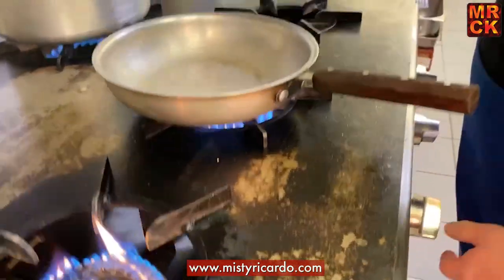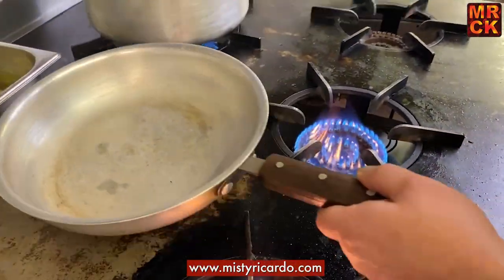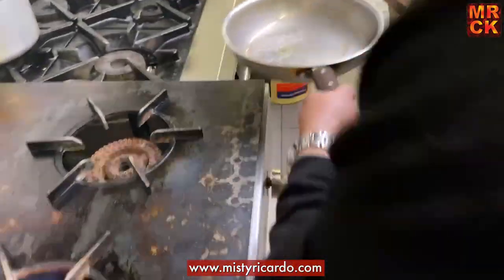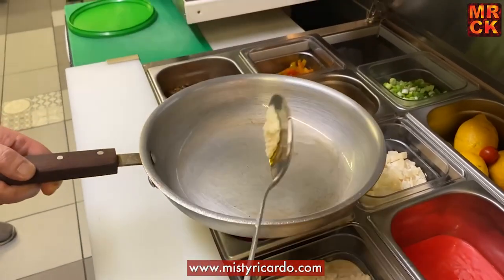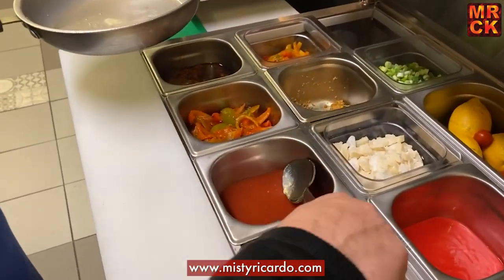He's got the pan on nice and hot. He's going to add some oil — vegetable oil, about three tablespoons. Then half a teaspoon of ginger garlic paste.